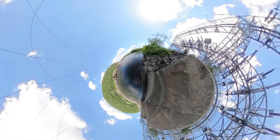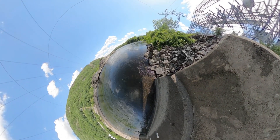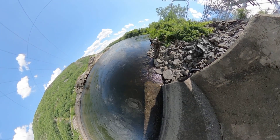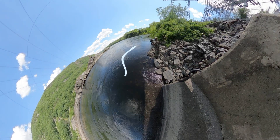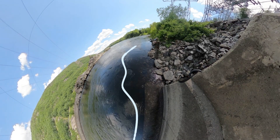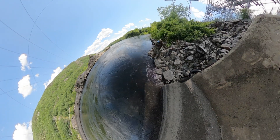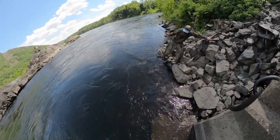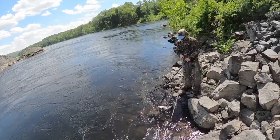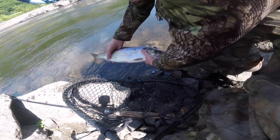The best place to target American shad during their spring run is at the two southernmost dams in Vermont — the Vernon Dam and the Bellows Falls Dam. These dams act as barriers that slow down the fish and cause them to congregate in larger groups. The fish tend to hug tight to shore just under the surface, following the contours of outcropping rocks or other structures as they swim up and circle back downstream in a steady loop. These fish are extremely skittish, so it's very important to blend in with the rocks and avoid sudden movements.